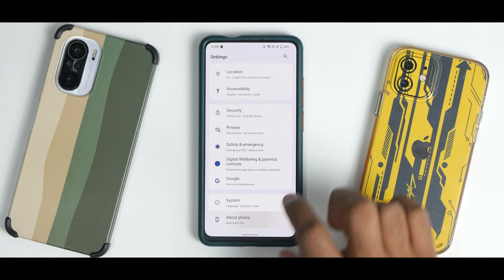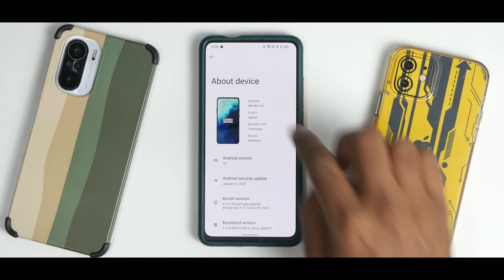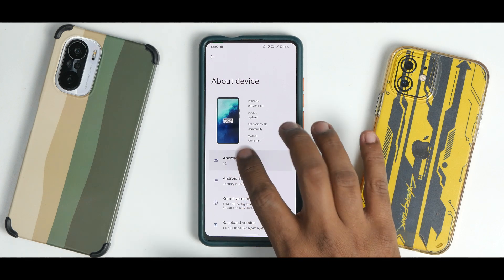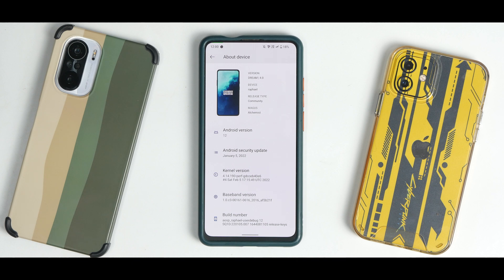Let's go to About and check the Android version — that is Android 12. What you see here is the typical OxygenOS look they are going for, which is really nice. This is version Dream 4.0 for the device. The raw file release type is the Community Edition — 'Magus Alchemist.' You do have your Android 12 Easter egg which works fine. The animations are a little fast compared to other custom ROMs. It comes with a January security update — I would have loved a February patch but that should come soon. It also comes with the custom perf kernel.